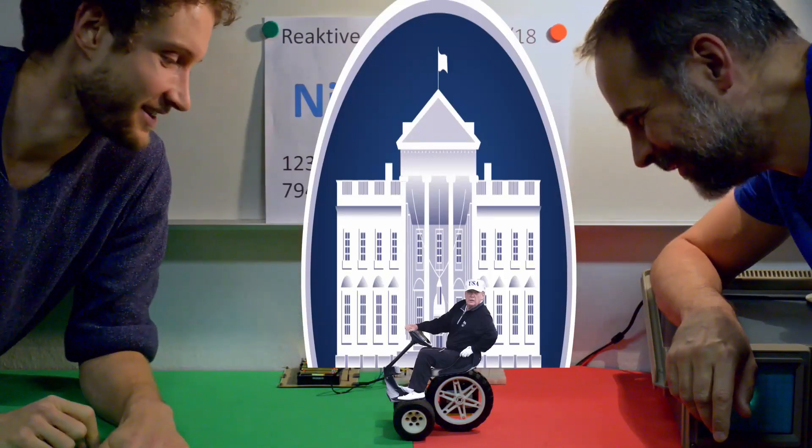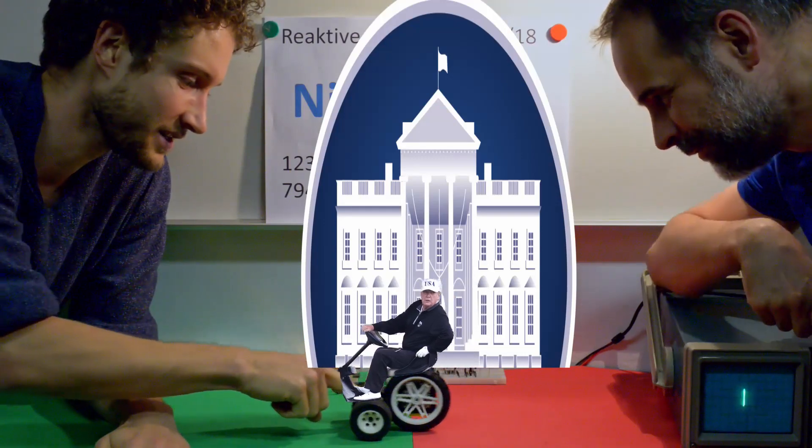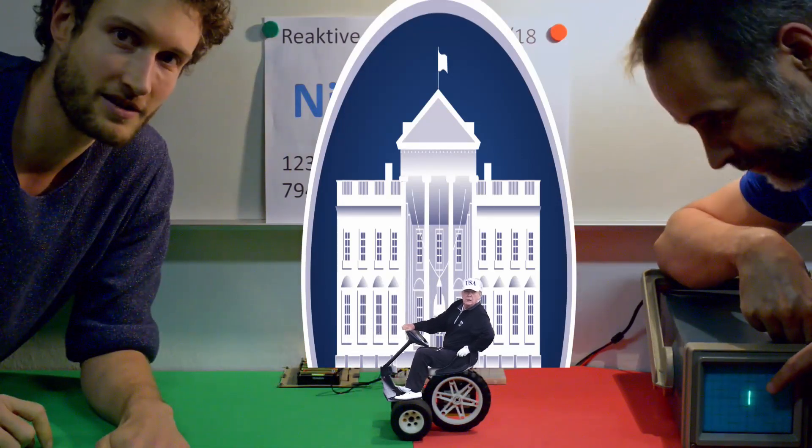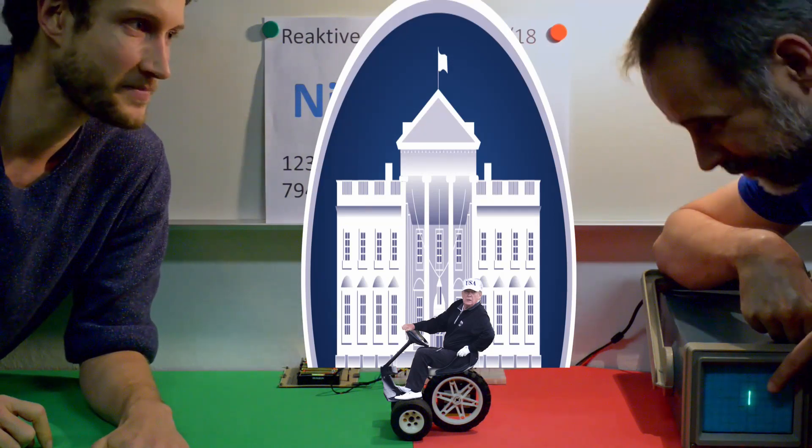In 2018, when Simon and I demonstrated this reactive little robot, we did not know that we had actually built an appropriate model of Trump on his golf cart, resisting to leave the White House. But judge for yourself.